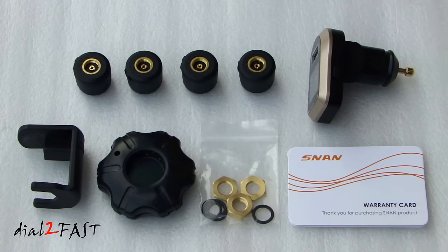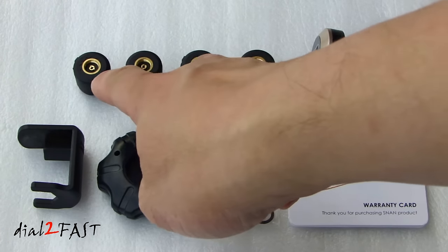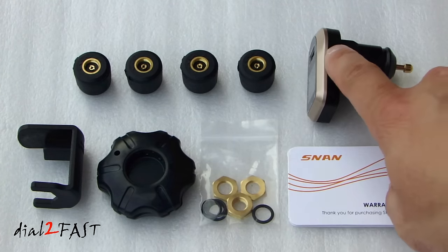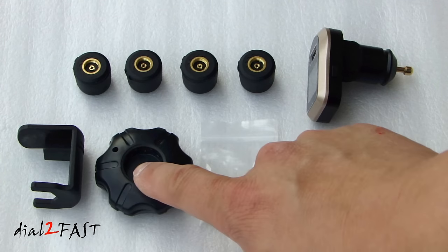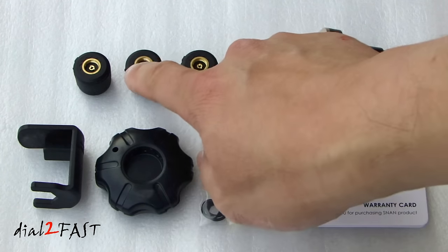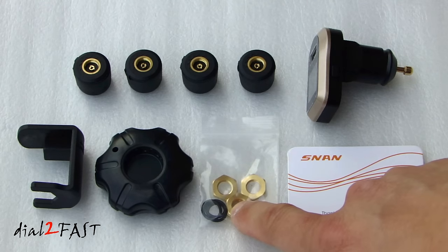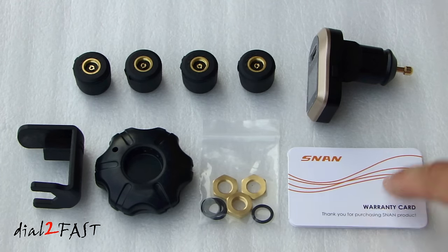Here are all the parts you get with this kit. As you saw earlier, these are the four individual wheel sensors. This is the display unit. Over here, this is the hex wrench. This is the opener tool that you can use to open up the sensor to replace the battery. Here are some washers and locking nut. And this is a warranty card.